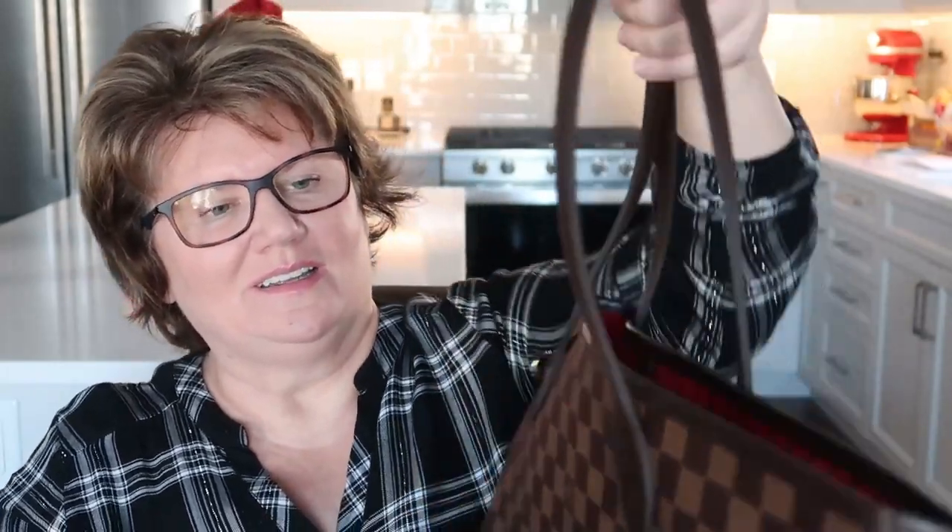It's just beautiful. I was stunned when I opened it. I just stared at it and really admired the craftsmanship. The stitching is impeccable — it's just perfect and I love it.